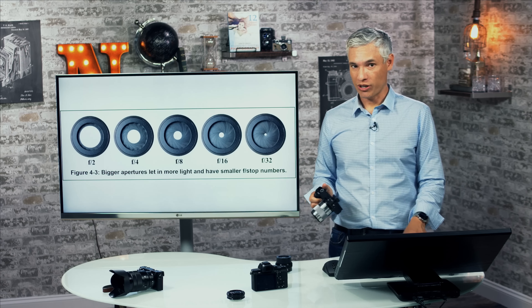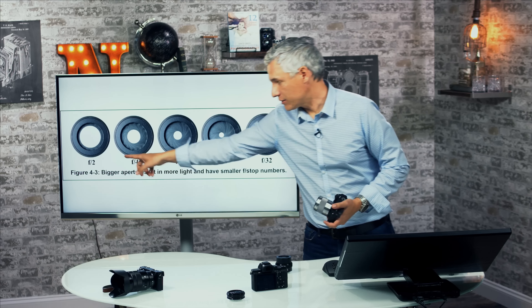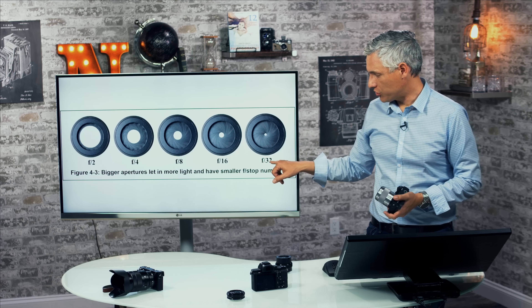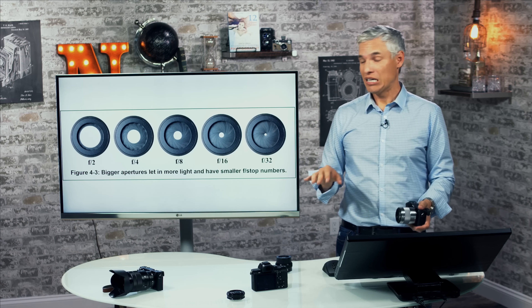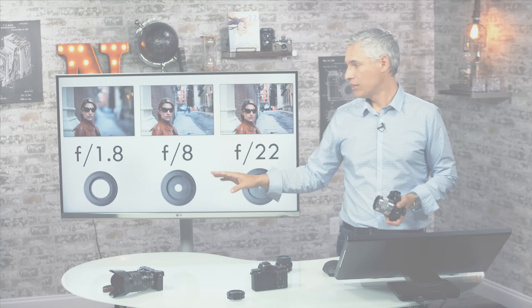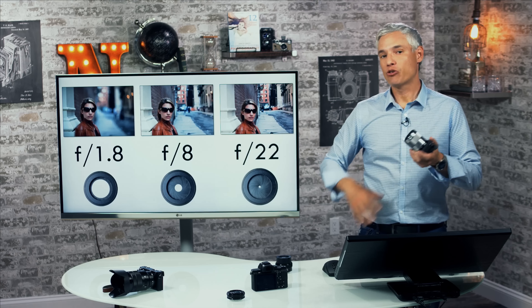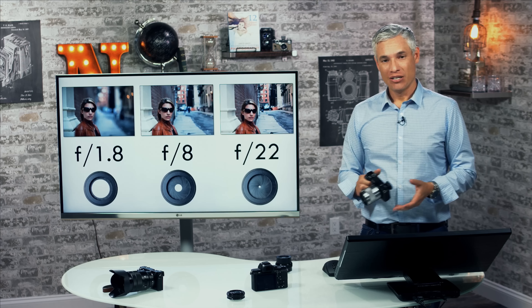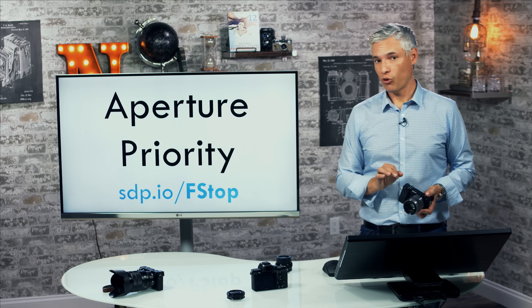Here's a quick example of how f-stops work. There's an iris inside every lens: at a low f-stop number it opens wide, letting in more light, and at a high f-stop like f/22 it gets very small, letting in less light. The camera ensures you get the same brightness either way. At f/1.8 the background is heavily blurred; at f/8 it starts coming into focus; and at f/22 everything from foreground to background is sharp. That's the kind of creative control you take as a photographer.